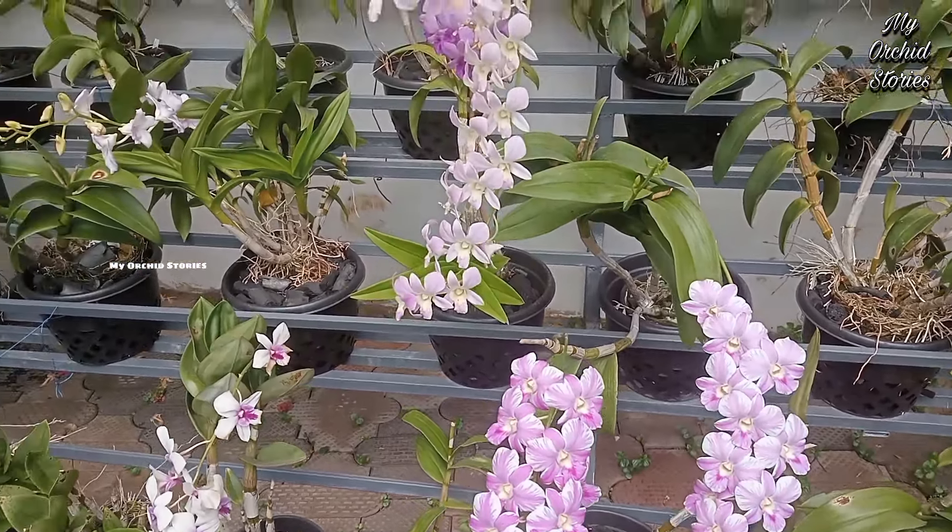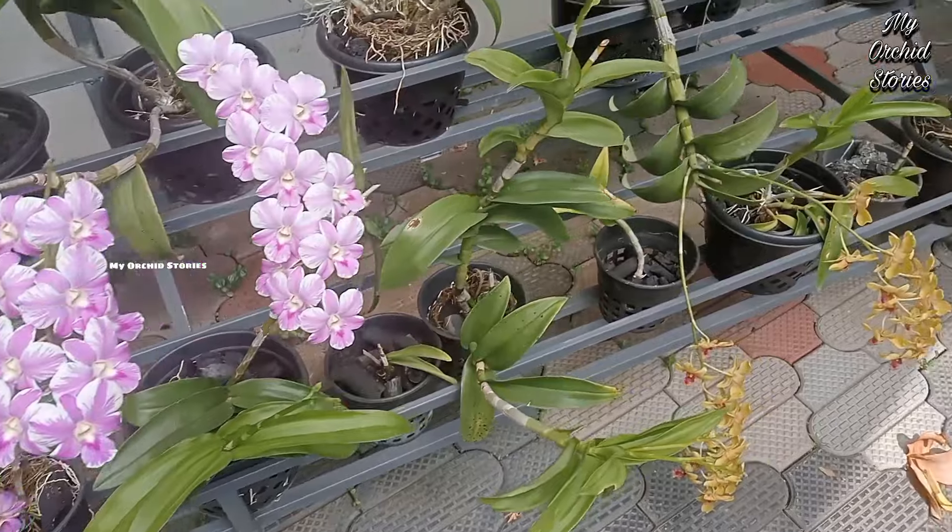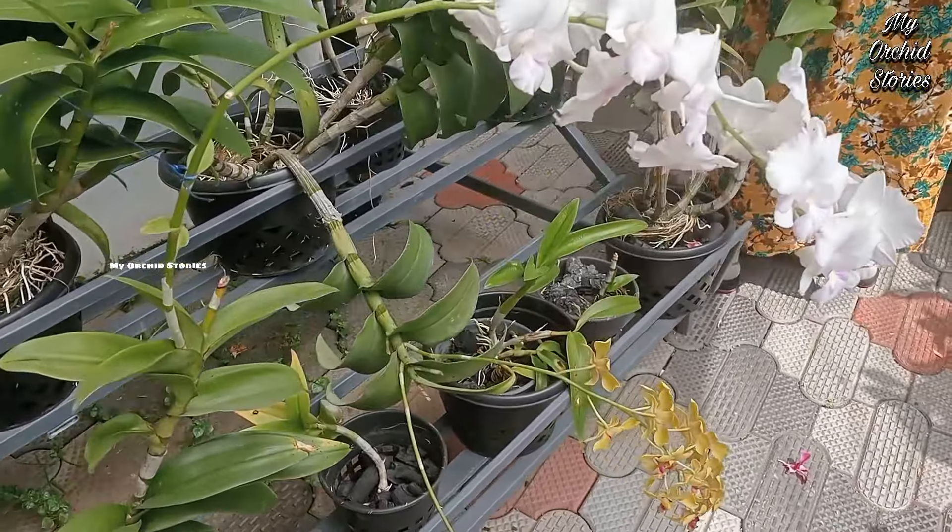Hi friends, welcome to Mayorkits. Now I am going to watch this video. I am here in the garden and it's coming. I am going to put my antropia plant in here.